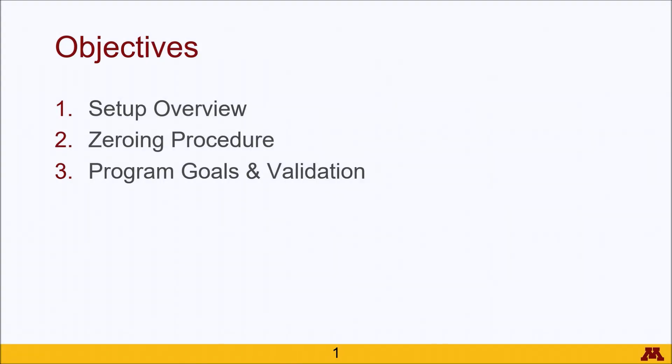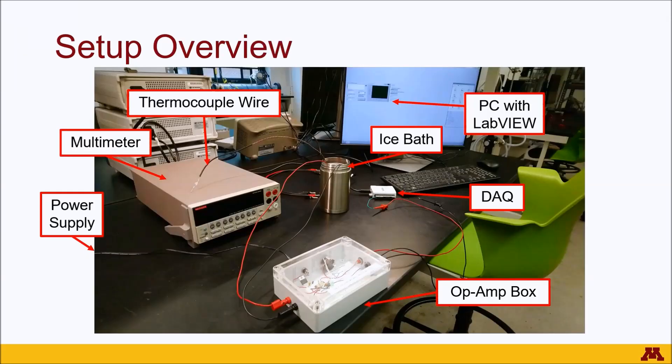Some things that we'll be talking about involve an overview of the setup, the zeroing procedure for the op-amp, and then the goals and validation for the program that you will write.